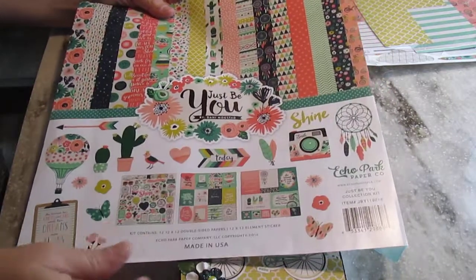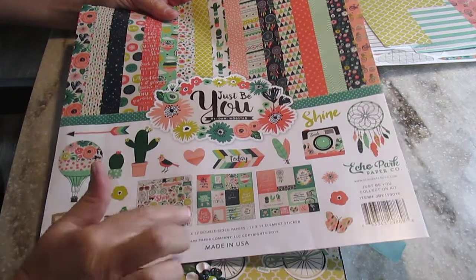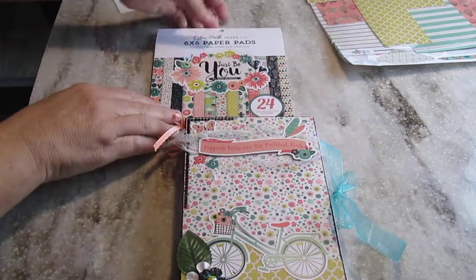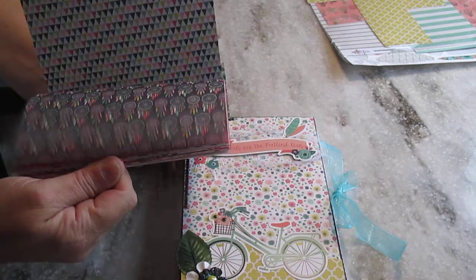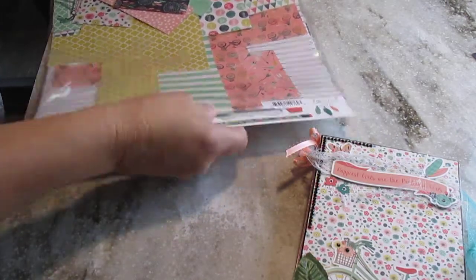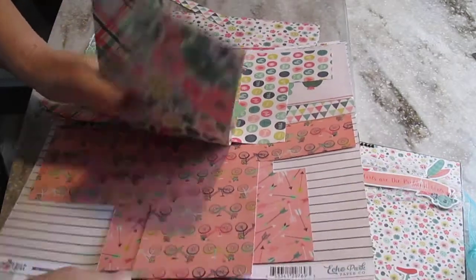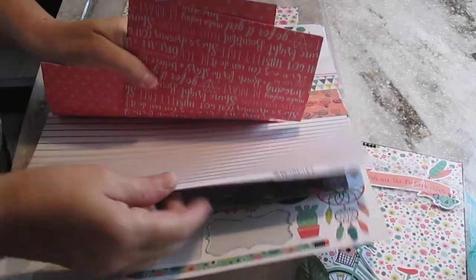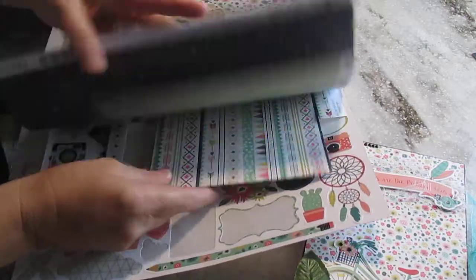It's a scrapbooking kit from Ako Park. You have 12 sheets, some cards, and a 12x12 sticker sheet. I also used maybe three of the 6x6 sheets and I still have quite a bit left. I didn't want to use the whole paper collection — I still have all these scraps because I want to make another project with it. These are really nice papers. I had a lot of fun working with them and I can't wait to do the second project.